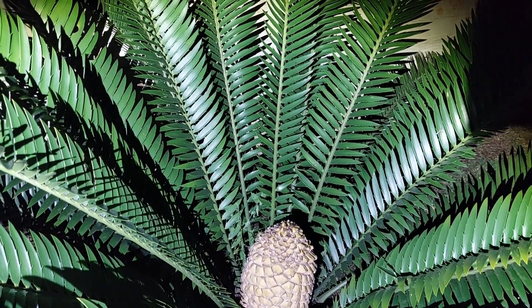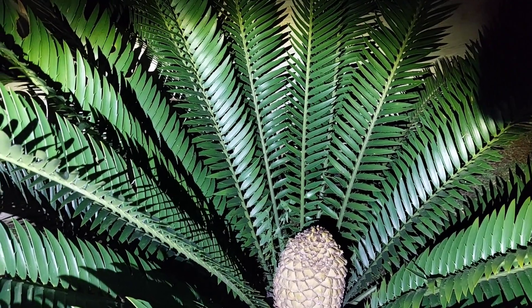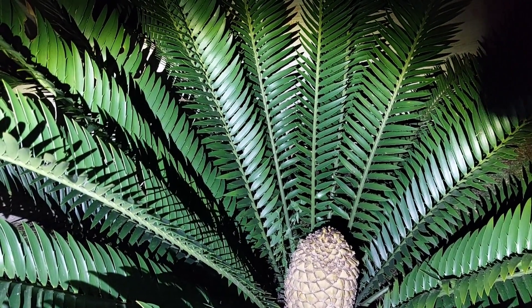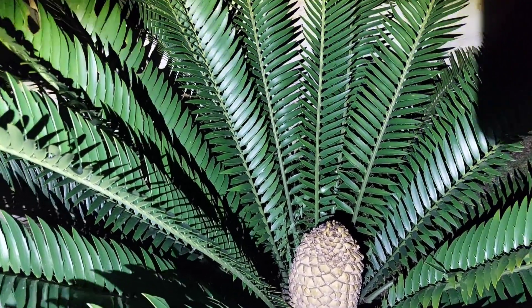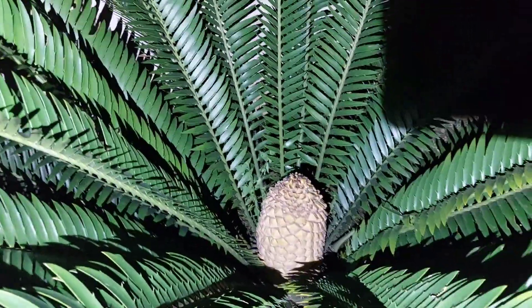Now there's a pollen mixture running down — it's all microscopic. It's the second time I've done this now, so that female cone should have some good seeds coming from it. We'll see you soon.